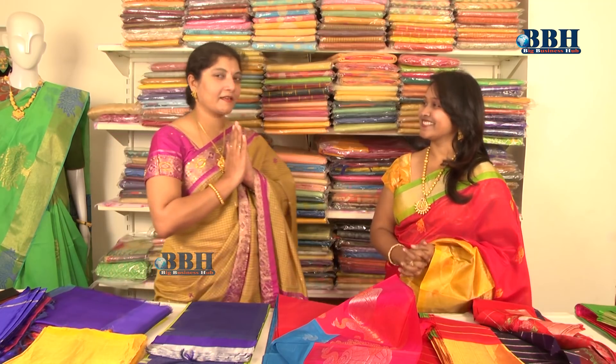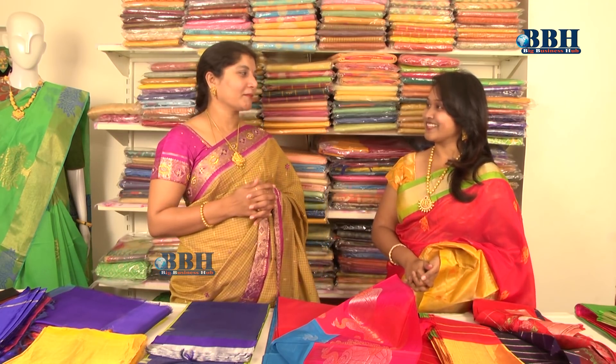Hello everyone, welcome to Sridevi Collections! At Sridevi Collections, we usually feature Kuppadam Pattu sarees. Today we have come to Sridevi Collections to see a lot of varieties. There is a saying: nothing makes a woman more beautiful like a saree does. For such beautiful sarees, we have come to Sridevi Collections today. Let's welcome Sridevi garu — hello madam, namaste!